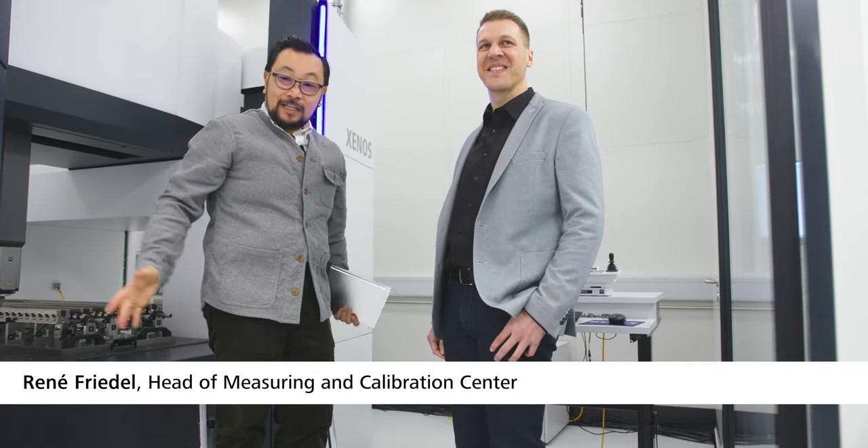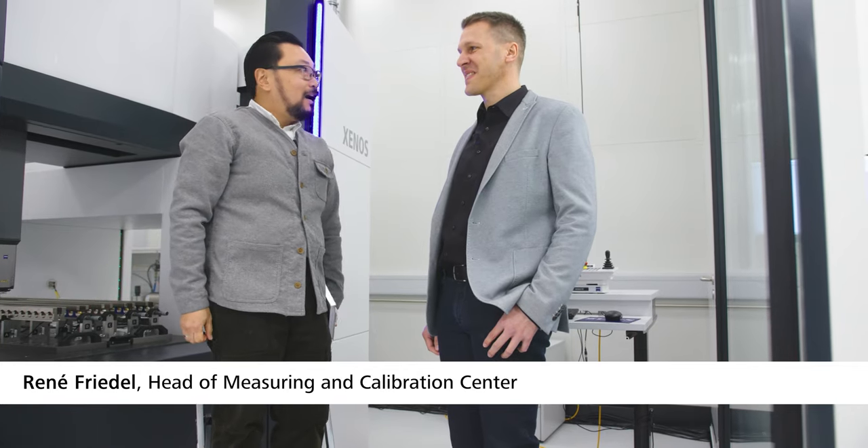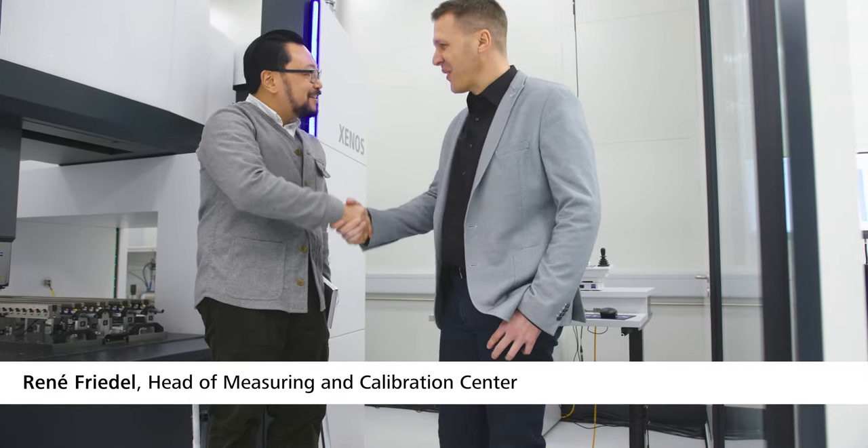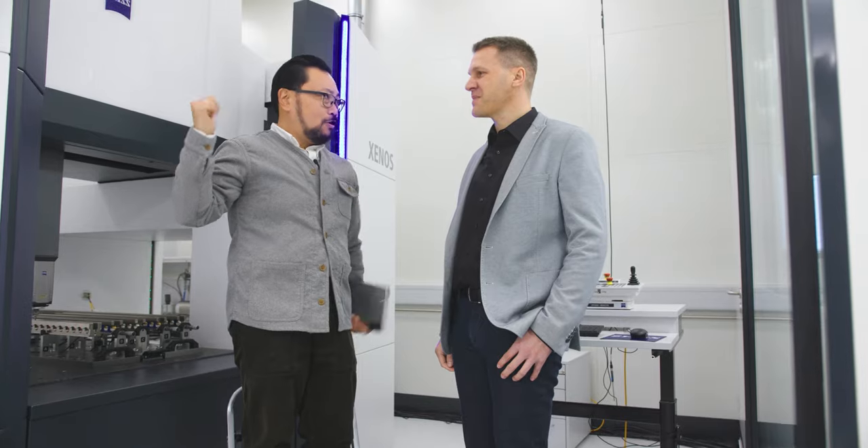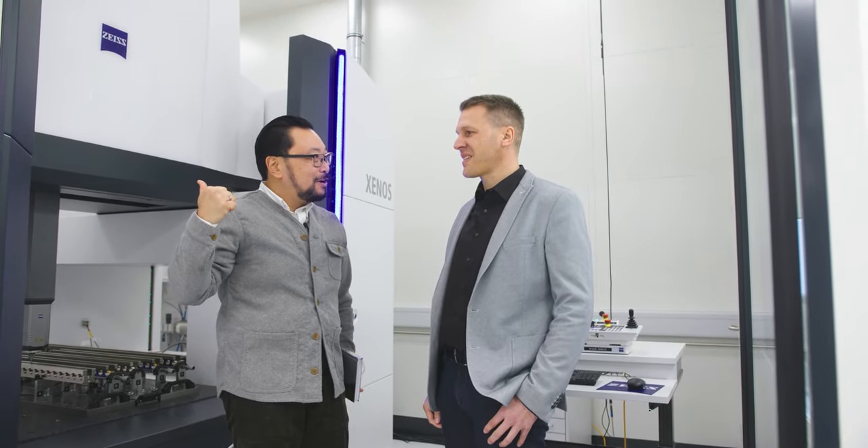We're here with Rene, the manager of the Quality Calibration Lab. Rene, thanks for speaking with us. Hello, nice to meet you. This looks like a Xenos, which is only 0.3 plus L over 100. How do we get 0.06?